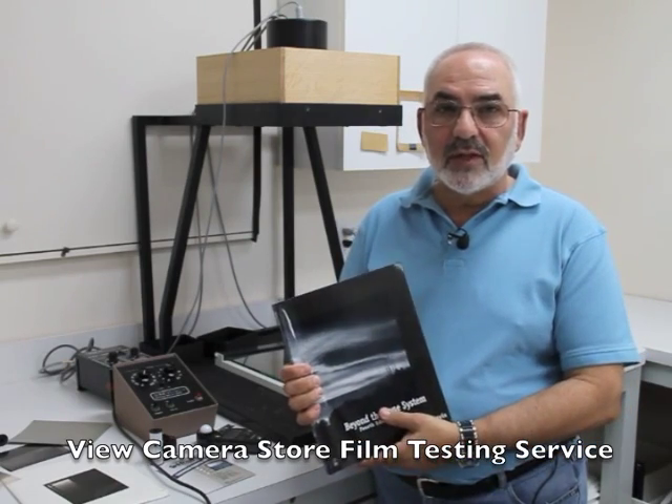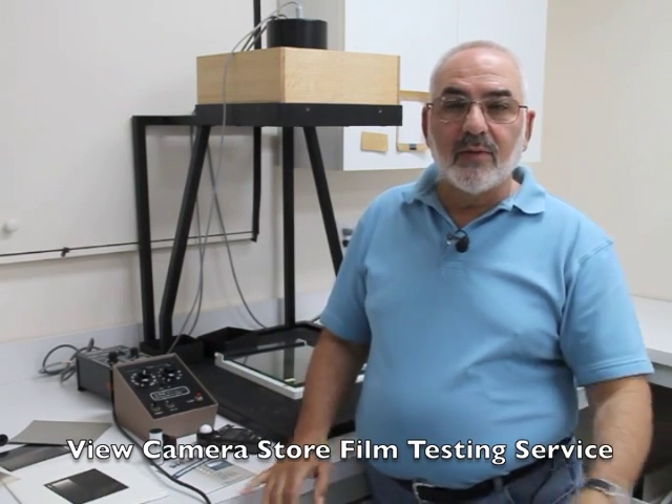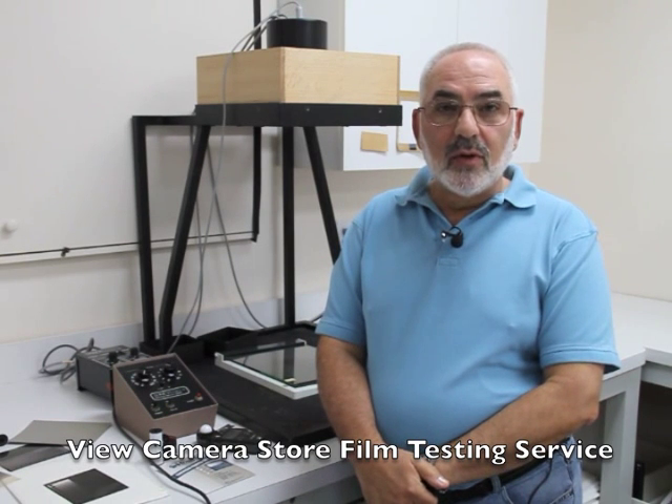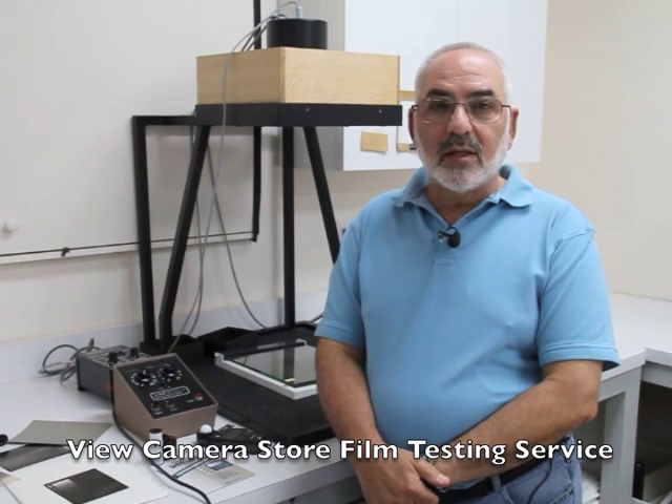The View Camera Store's film testing service is based on Phil Davis' Beyond the Zone System book. The nice thing about our film testing service is I do all the work, and the only work that you have to do is process film. I'm going to go through all the steps for you, one at a time.